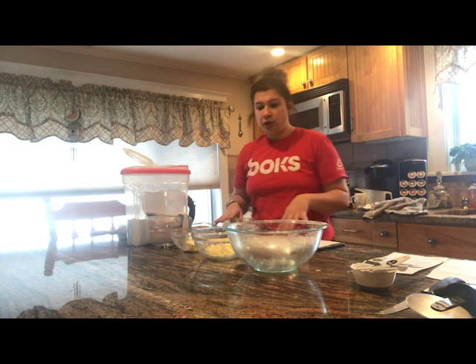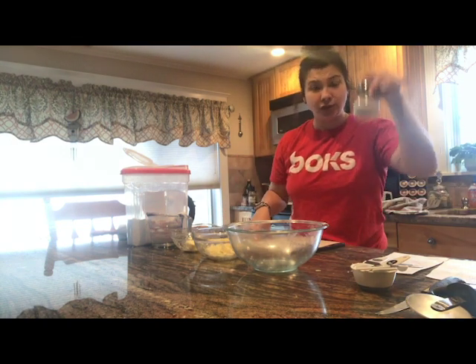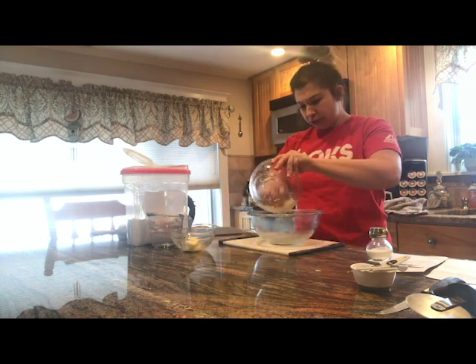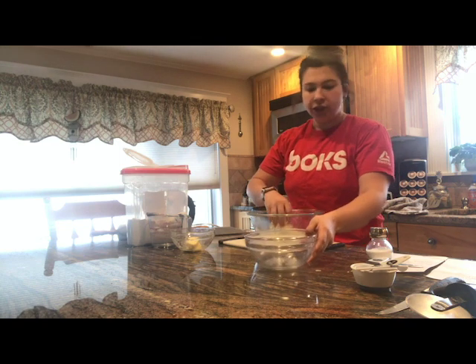So the first thing you are going to do is mix together your butter, cheese, and salt. I have my bowl. I hand shredded this cheese, but you could use bagged cheese — that's fine too.